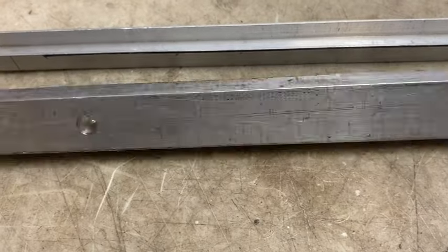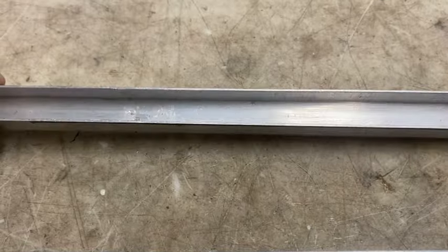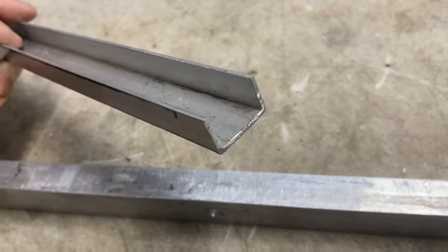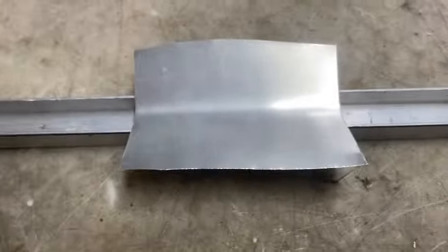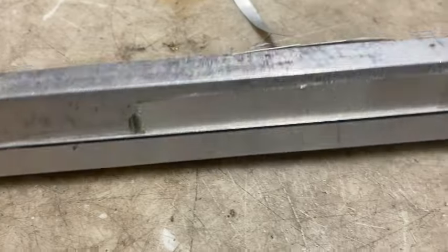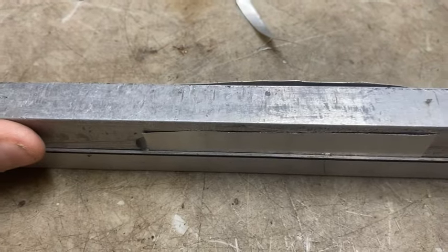I will leave a parts list in the description. I take the 4-inch piece of aluminum flashing and bend it in half. This is the piece of aluminum flashing and I'm fixing to press it down and form it.